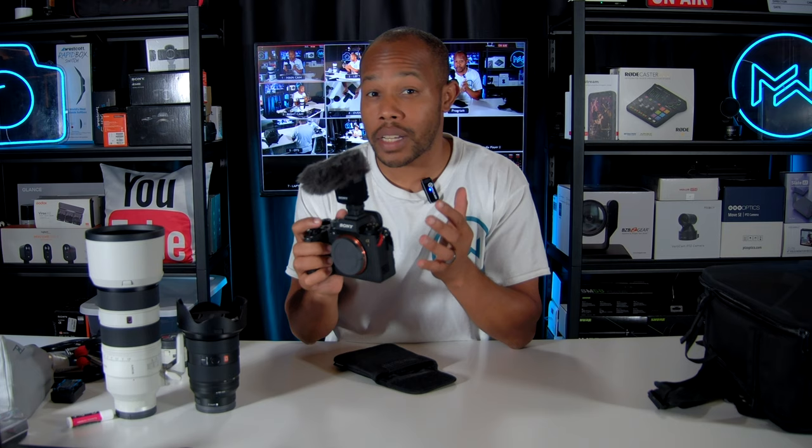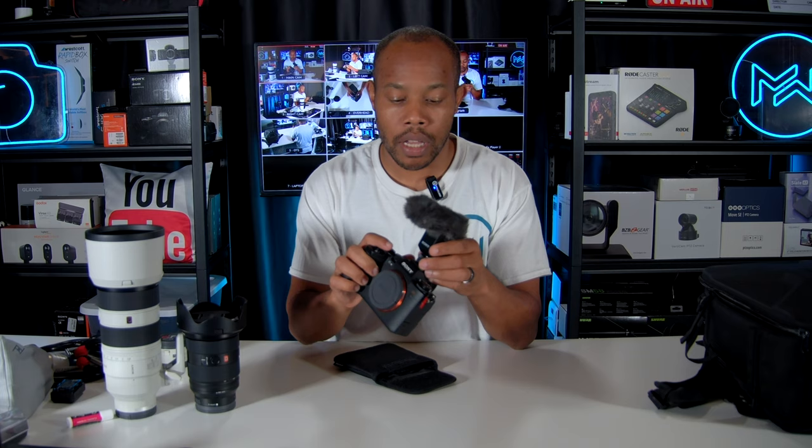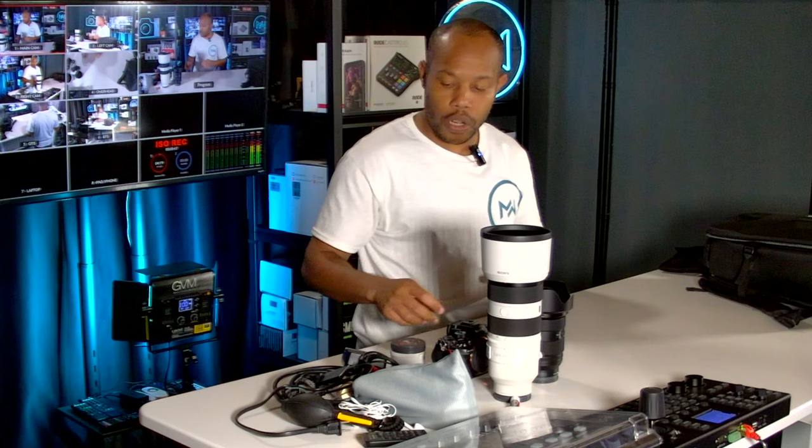This camera also has an audio input if I want to use a different microphone, like the one I'm using to record this video. I'm a Sony fan — you'll see that as we go through the gear. I also carry the Hollyland wireless system, though it's in use for this video right now. I also keep an audio cable since I do video and live streaming as well.